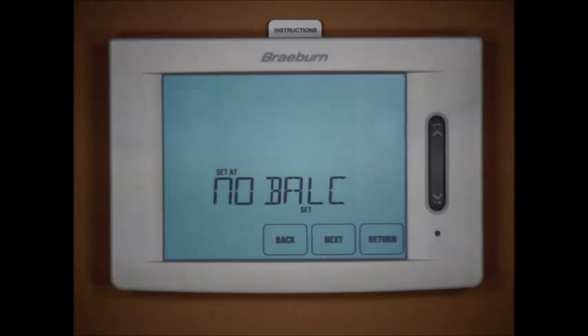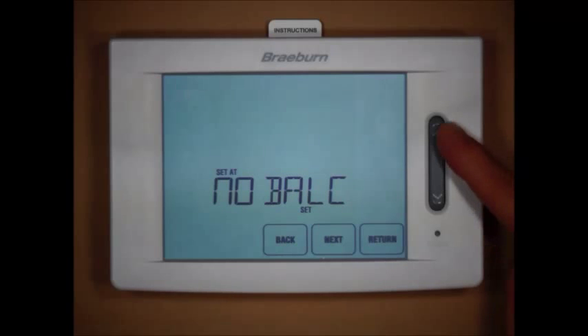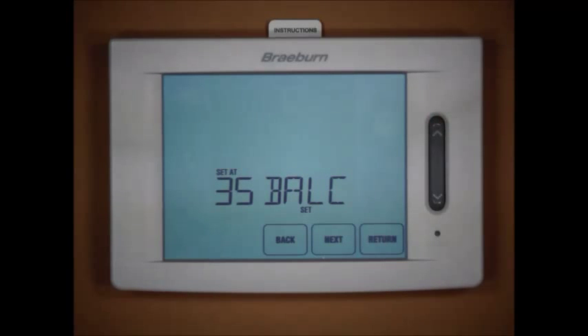Here's our first balance point — Balance Point C, which is the balance point for the compressor. Right now it's set to none. We can select a temperature; I'm going to bring this up to 35 degrees as an example for this application. With the balance point set at 35 degrees, if the outdoor temperature falls below 35°F the thermostat will not allow the compressor to operate — it will only run the auxiliary stage, in this case the gas or fossil fuel backup stage.